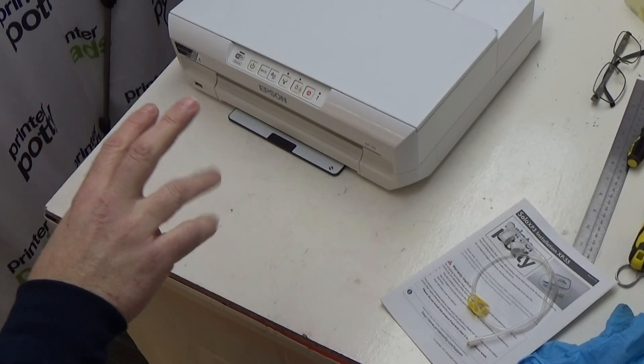Hi, my name is Martin from PrinterPotty. What we're going to be doing in this video is showing you how to change the pads on this Epson XP55. This particular printer is a little bit different in the way that you disassemble the top part of the case. There are many similarities with other XP2 compatible printers, but we'll go through it fairly quickly so you can see what those differences are and then get on with the process.